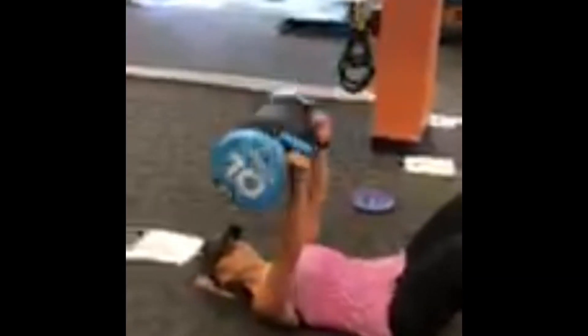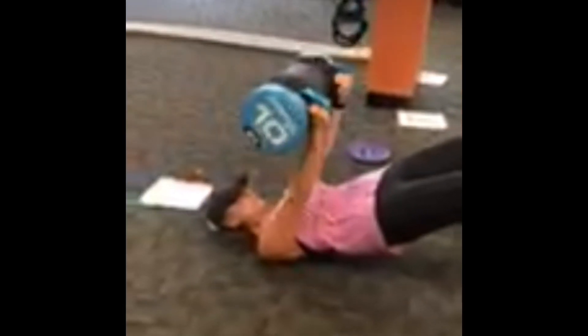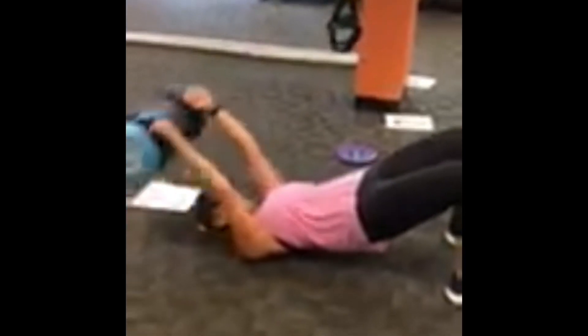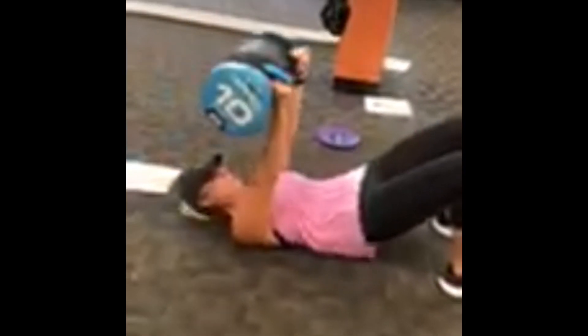Station number eight: we're going to do a glute bridge while holding a core bag over our chest, and then go into a straight arm pullover. You can also alternate — go up, pull over, press for a second, push the glute bridge back up, and start again.